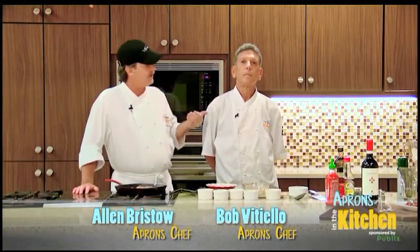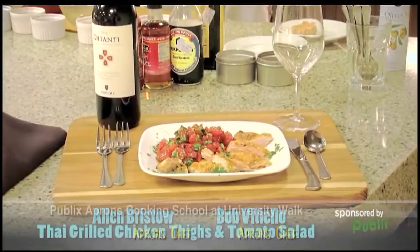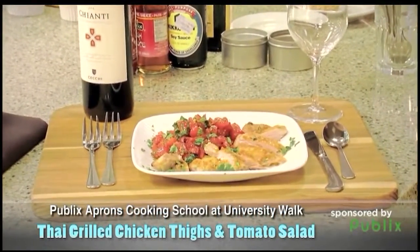Hi, how you doing? I'm Chef Alan Brissett. This is Chef Bob Vitella. We're at Publix Aprons Cooking School. Bob, what are you going to cook for us today? We're going to do a little bit of a Thai dish — Thai chicken thighs with a tomato salad.